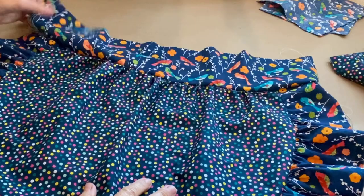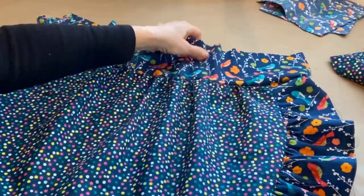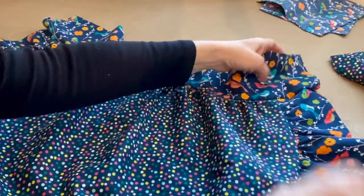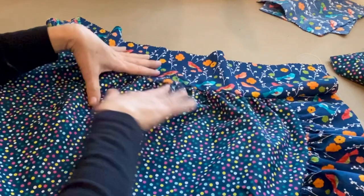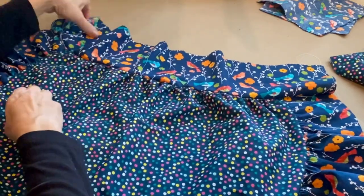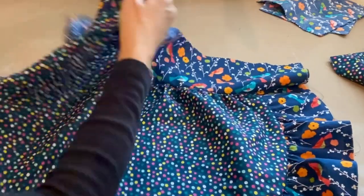I took out the pins. Before I pull out the gathering stitches, I always make sure there are no puckers, because if there are, you have to rip it and do it over. That happens sometimes with ruffles.